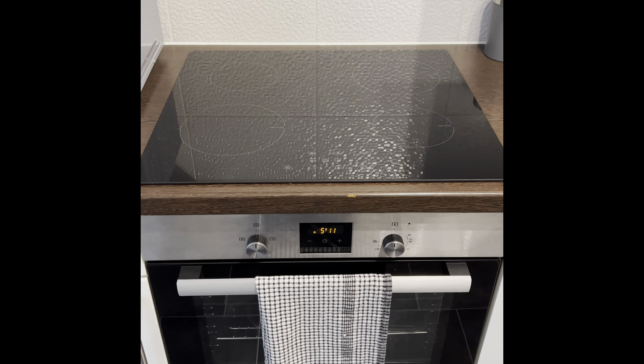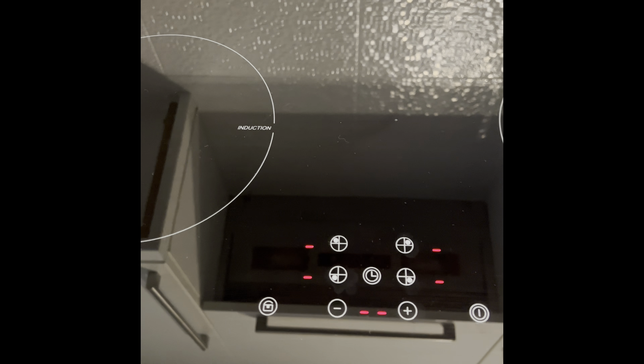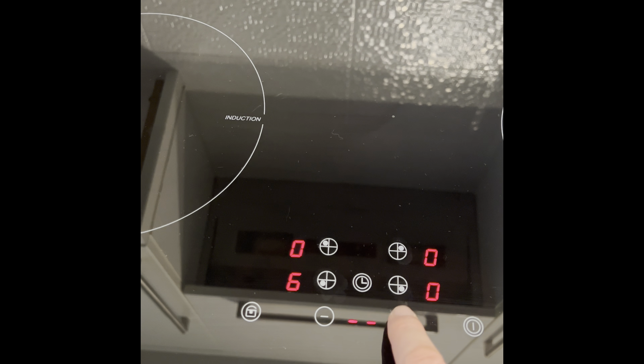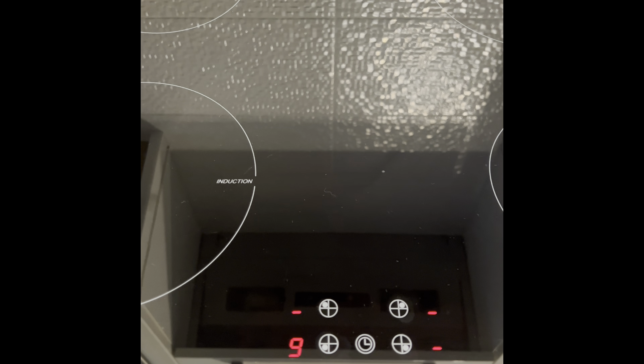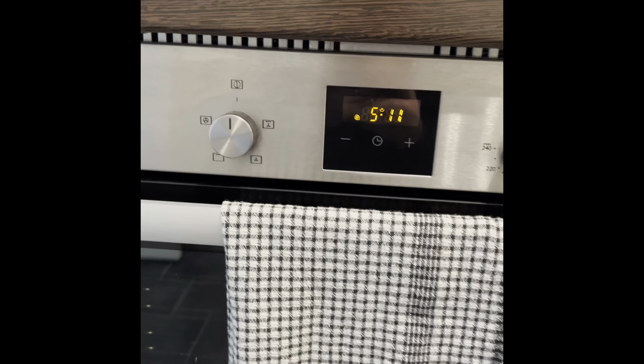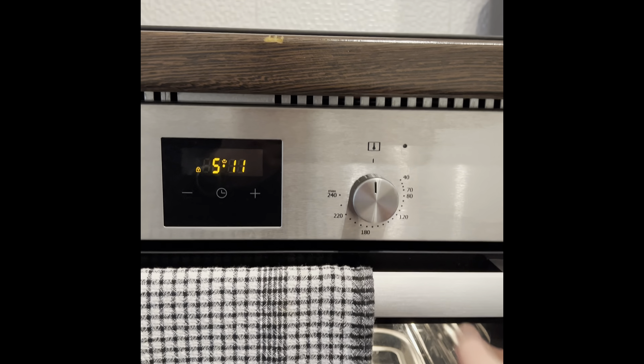We have the oven hob just above — just pull this open for it to activate. For the hob controls, just tap and hold this button here and that'll turn it on. You then want to select what hob you want — so for the induction hob here, just tap it once, then the power button to activate. Now this won't get hot until the pans go on, because it's an induction. To pop it off, put the power down and then switch it off.